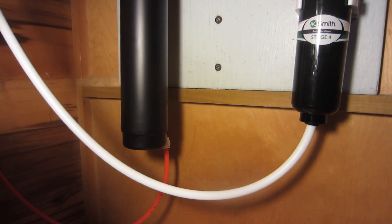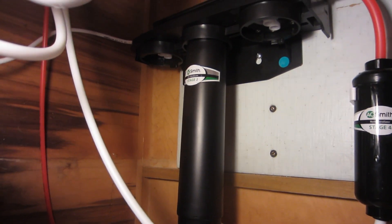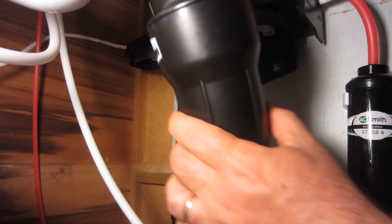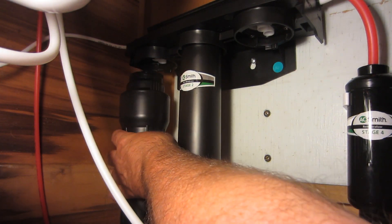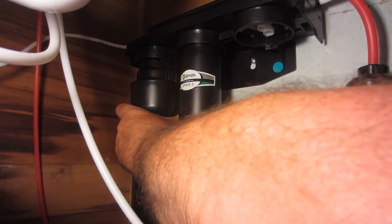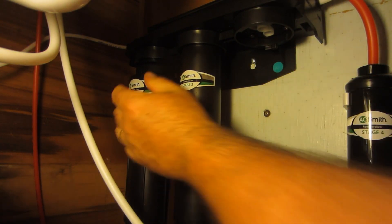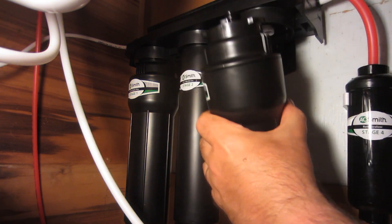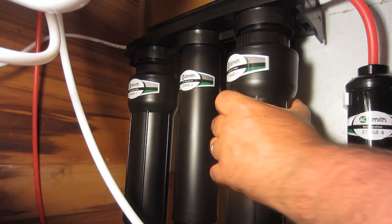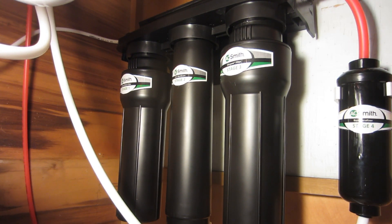Now we need to install the filters. Go back up to the top here. All the filters are installed. We are on to step eight.